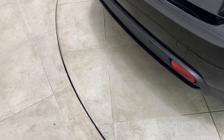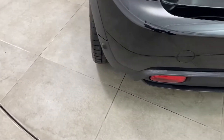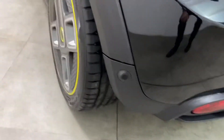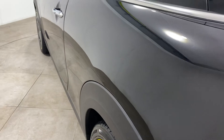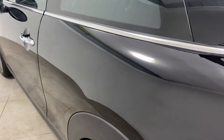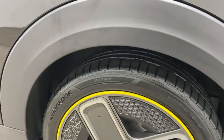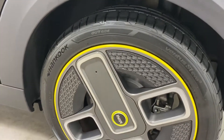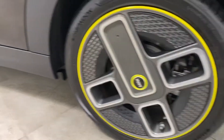Onto the passenger side. We'll start with that bumper corner so you can see that there's no scuffs or scrapes. Right down the side — passenger side, again unmarked. No pin dents, no marks. This little bit on the vinyl is purely a little bit damp — it was raining as the vehicle was brought in. Again, alloy wheel unmarked.